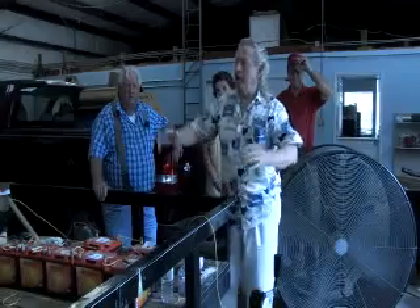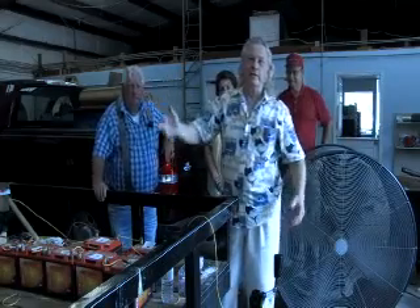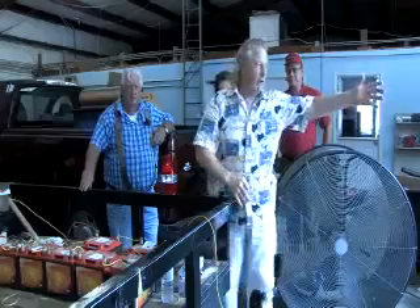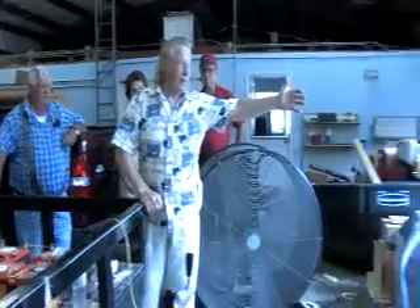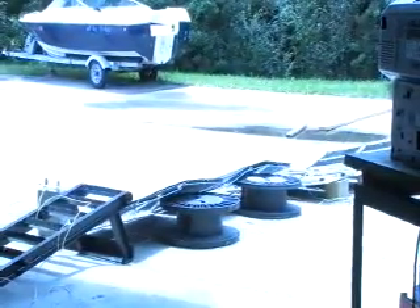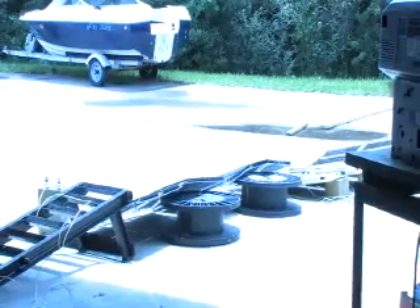All right, now we got it. Y'all wanted a closed system — here it is. I've taken the same solar panels; if you swing over and verify, these are the same solar panels from the last video. We're using the same solar panels, the same setup that we had on the last video. Now we have a closed system.